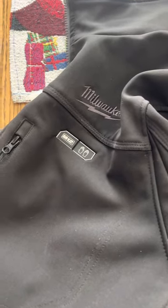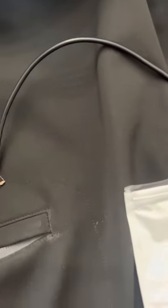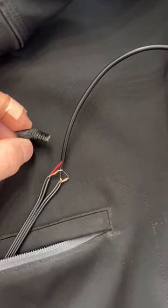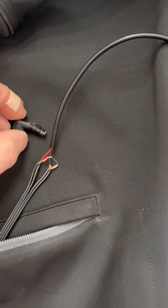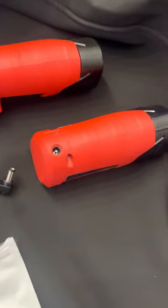Hey everybody, today we're going to show you how to repair the Milwaukee series M12 jackets, especially the ones with the back pocket where they have this four-cord wire at 90 degrees that have a tendency to crack and fray, and when they do that they actually take out your battery holder.